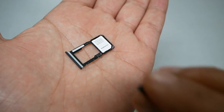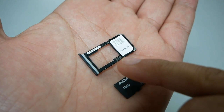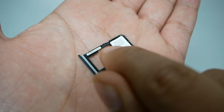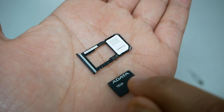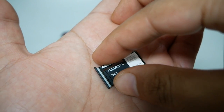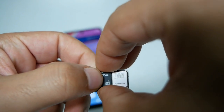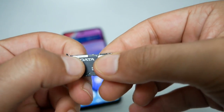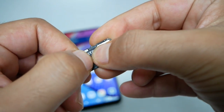Do the same thing with the SD card. You should also see a picture on the tray showing how to insert it. The side showing how many gigabytes the memory card is also has to face up, just like this. Make sure it sits nice and flat, and be as gentle as possible.